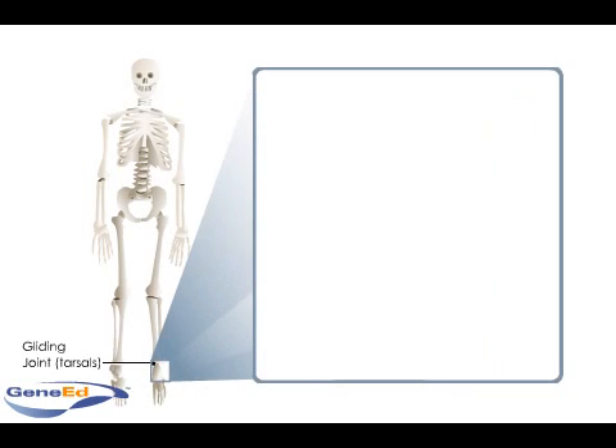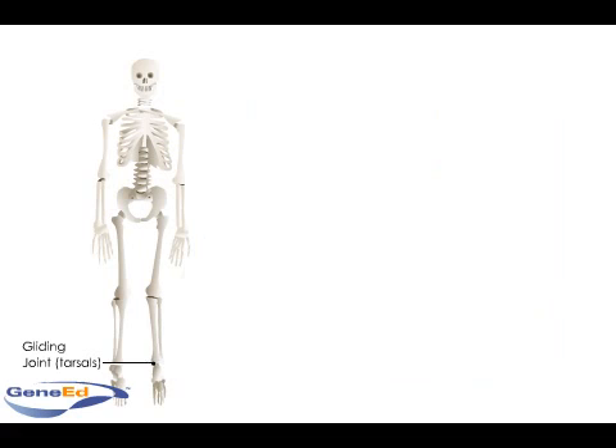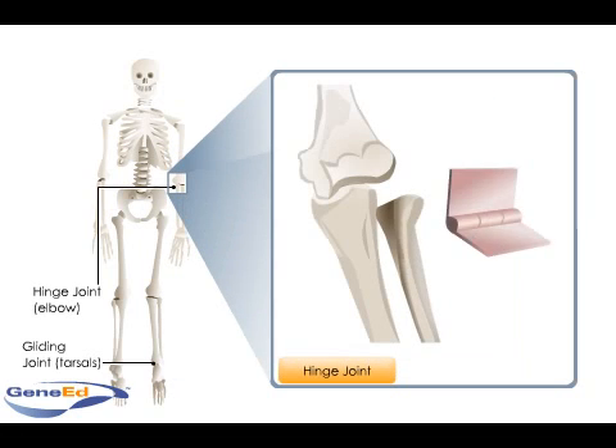Plain or gliding joints allow only gliding movement. As in the elbow and knee, a hinge joint permits unidirectional bending or extension. A cylindrical bone end fits into a trough-shaped surface on another bone to form a hinge joint.